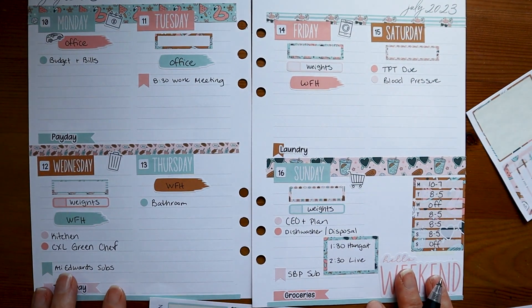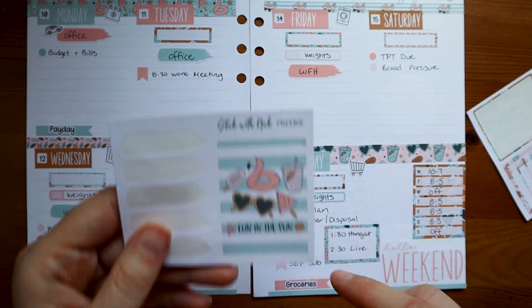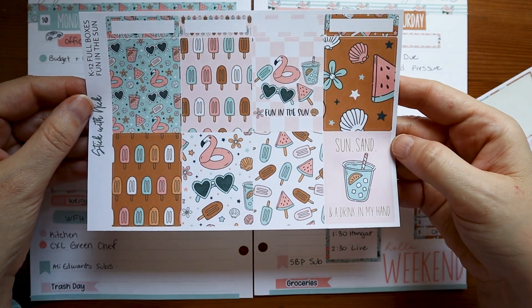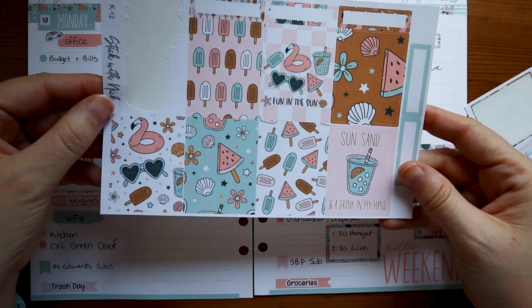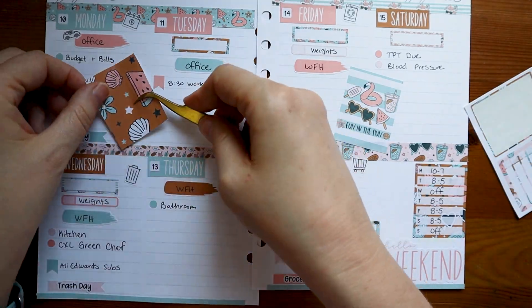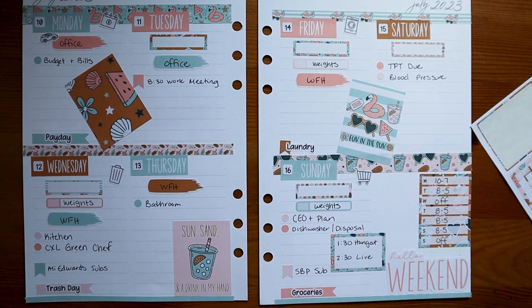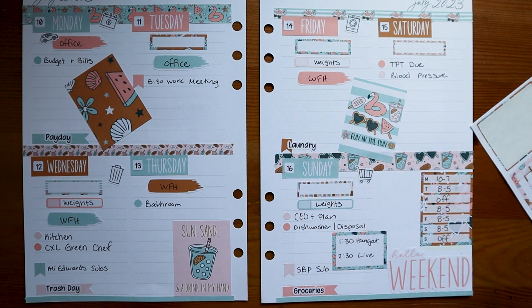Now I'm looking at this — I'm not sure I have much room for any other decoration. I do need to add one more thing, not sure where I'm going to put it yet. Since this is the only sticker left on this sheet, I'm going to go ahead and use it to finish that sheet. This other sheet I haven't used a single thing on, so I'm going to hold on to it — I can use it in my journal, my bullet journal, or a future spread. I'm going to do the sun, sand, and a drink in my hand down at the bottom. For that one other thing I need to add — it has to be done by Saturday — I think I'll put it on Friday as a to-do.